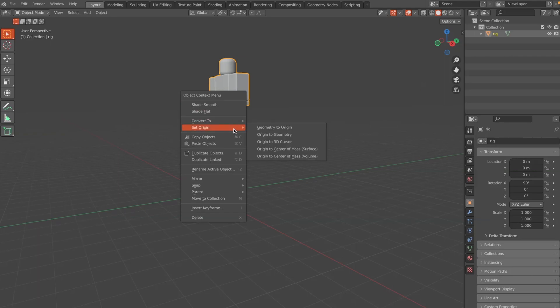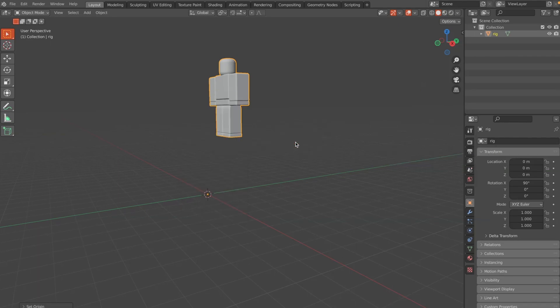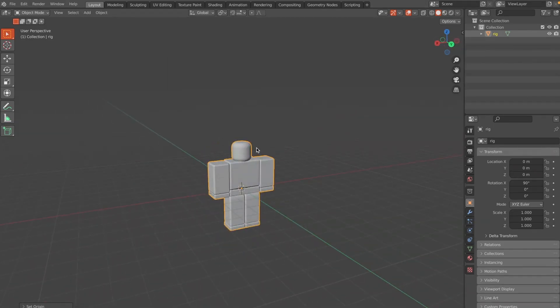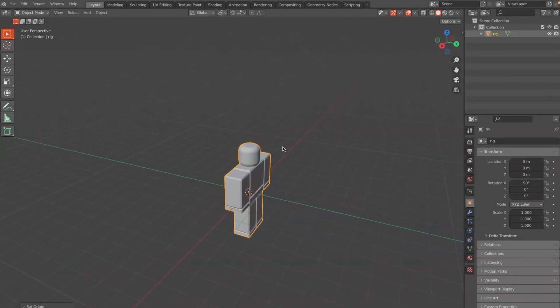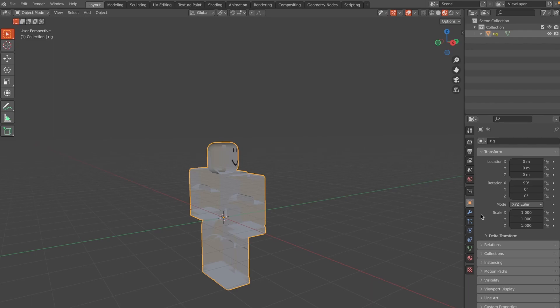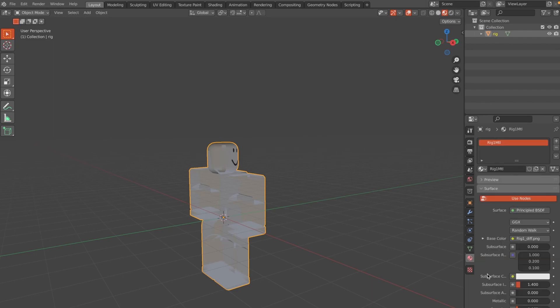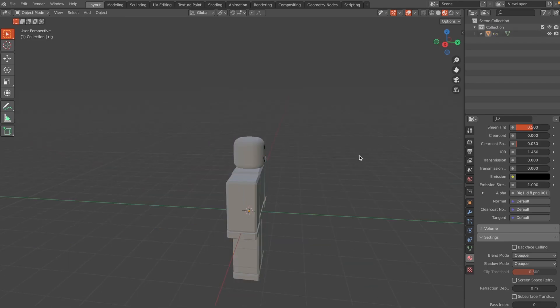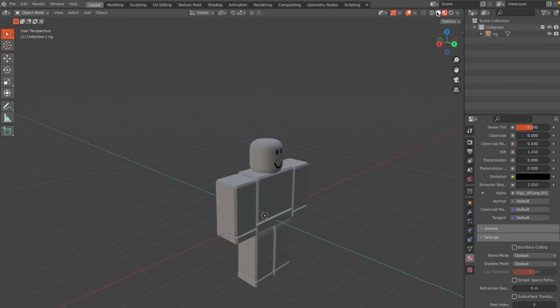Select the rig, right-click, and hit Set Origin > Origin to 3D Cursor, then Geometry to Origin. That will center the rig. There's one problem to fix: in Material View the rig will be slightly transparent, so go to the Material tab, scroll down to Blend Mode, and change it to Opaque.